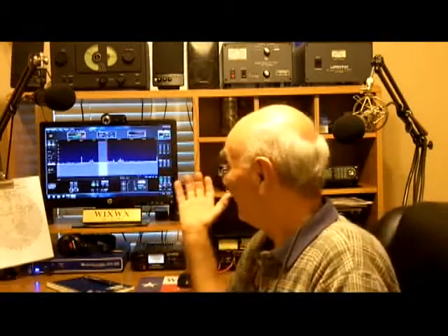Hello and welcome back to another edition of Telescope Man. On this episode, I wanted to show you my little emergency station that's out in the garage. Most of you have seen my regular ham shack, and if you haven't, you can look back in some of the videos I've already made — I've got lots of pictures of it on there.